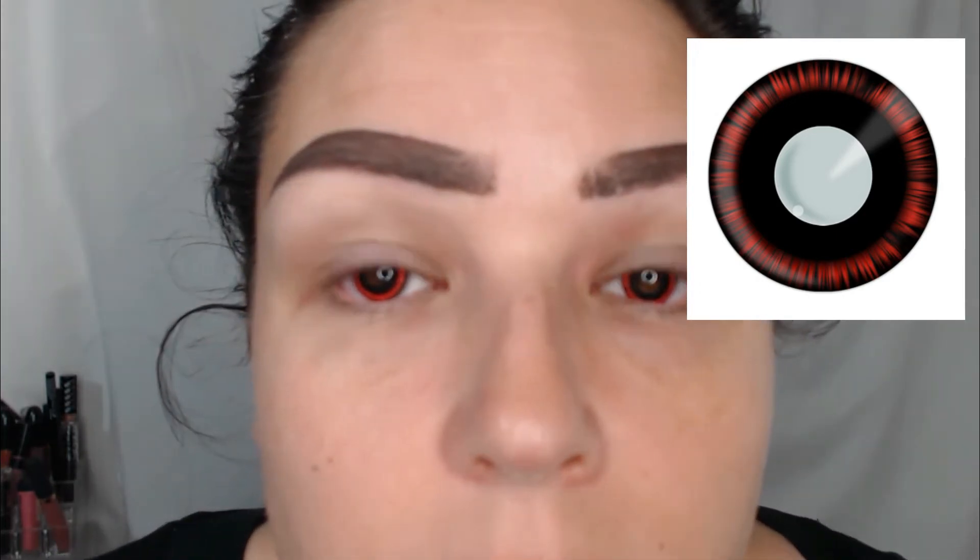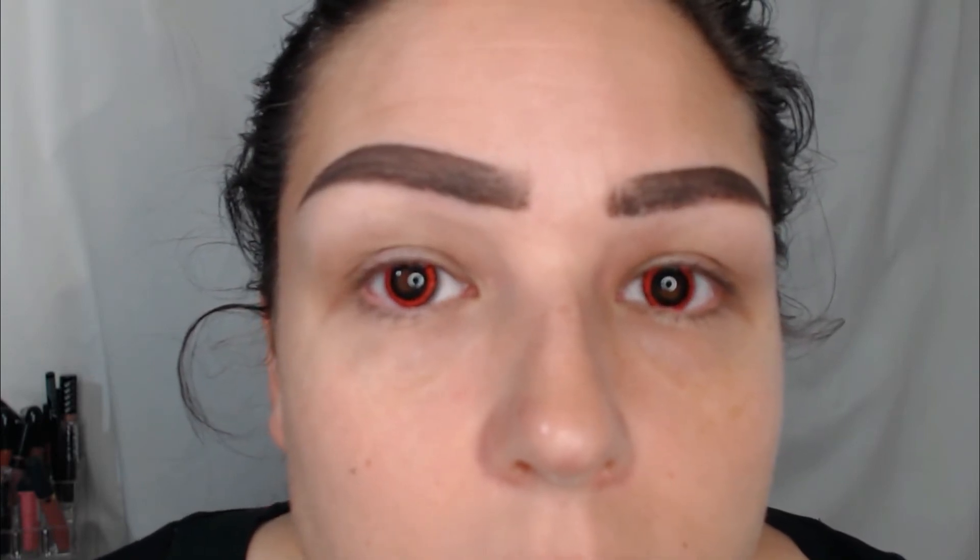These are my absolute favorite pair I've bought so far. I just love the colors, they're comfortable, and they're awesome. Here's a picture of what they look like on the website, and here's what they look like on — they're just super fun, I like these so much.